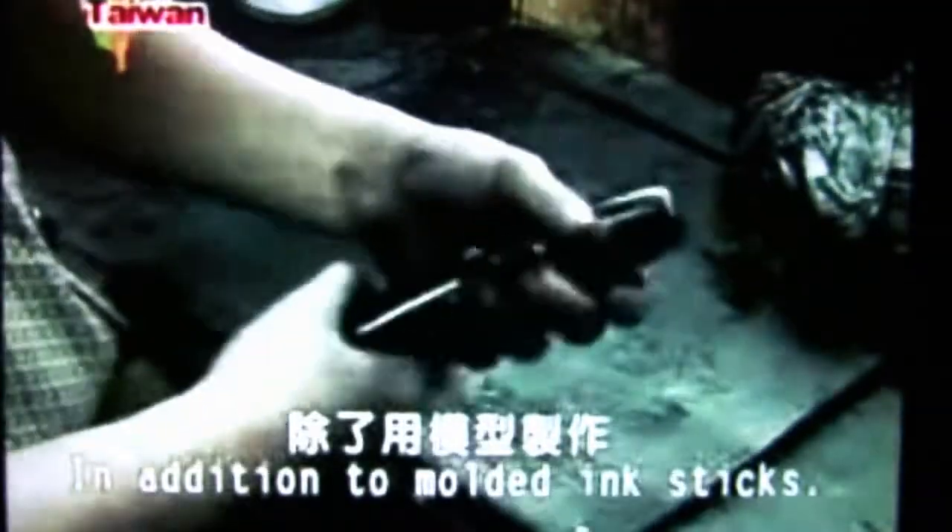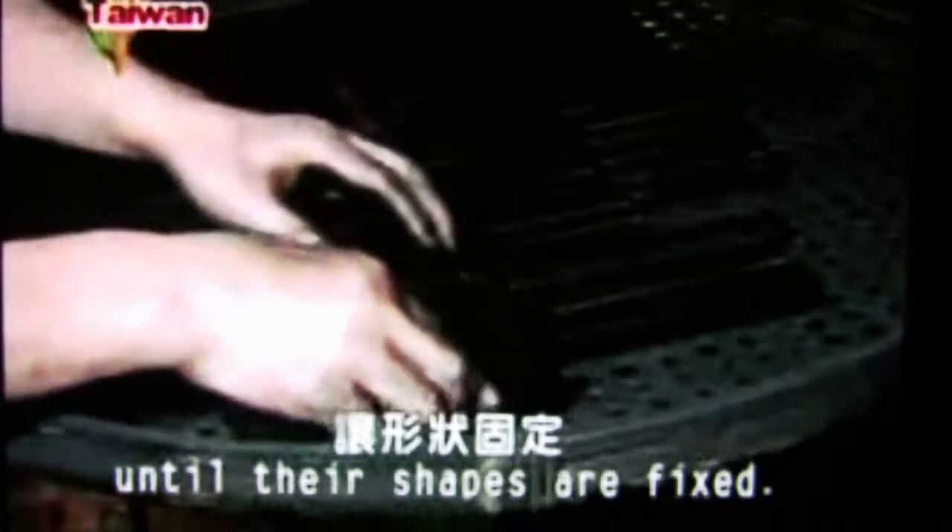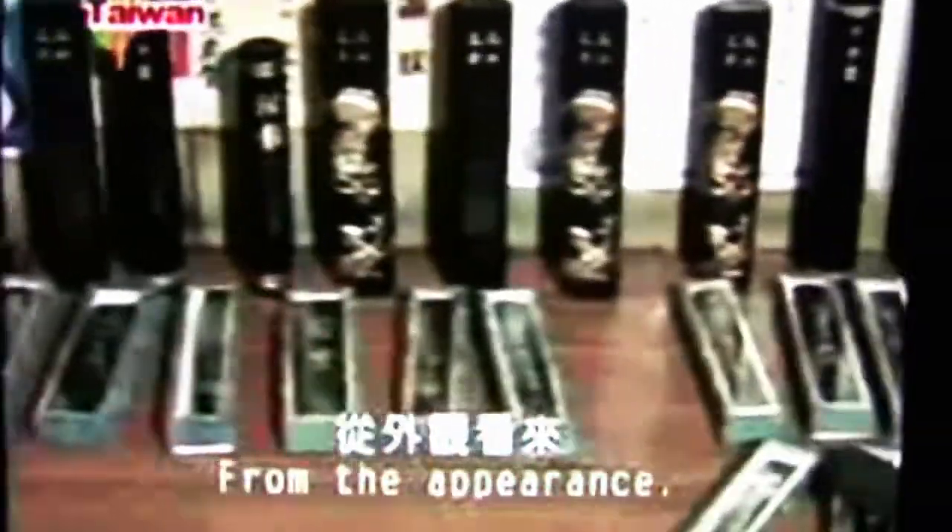After the ink stick is cooled, the mold will be opened, and there will be graphic patterns on the ink sticks. Many people like Chen's hand-made ink sticks, which are printed with Chen's fingerprint, and are valuable for collecting. Now the ink sticks are sticky and soft, and have to be air-dried for 25 days until their shapes are fixed. During this process, the ink sticks have to be turned over constantly to make each side dry evenly. From the appearance, Chen's hand-made ink sticks are not different from machine-made ones, but he uses natural materials to avoid the smell of chemical ingredients.